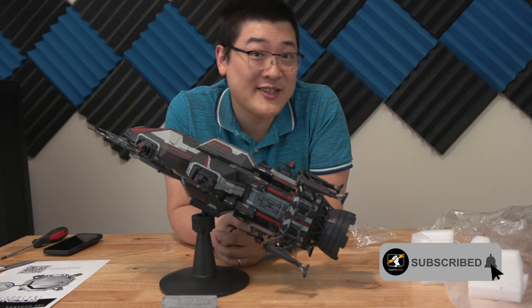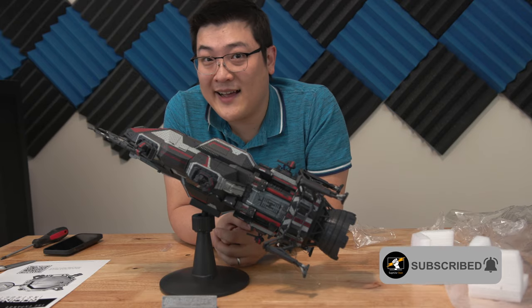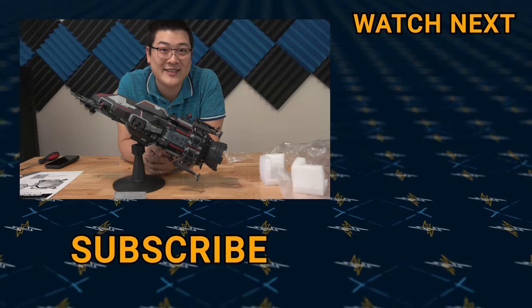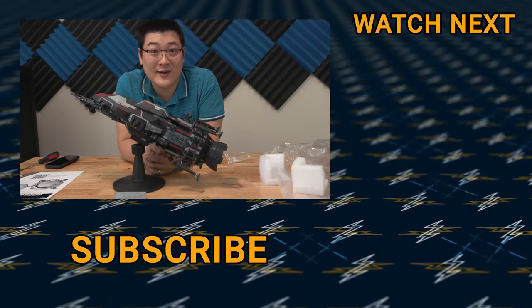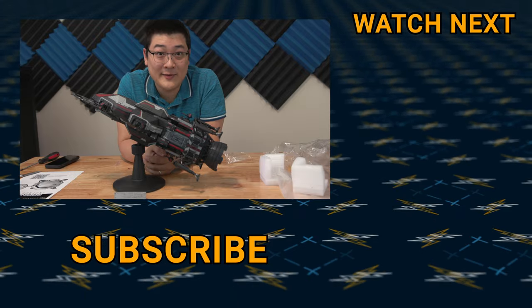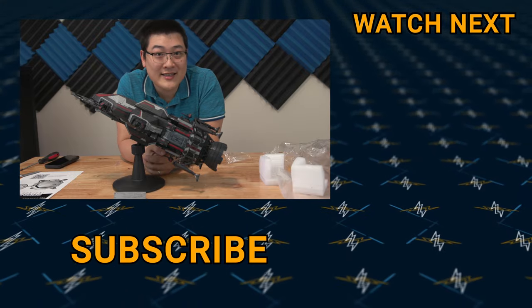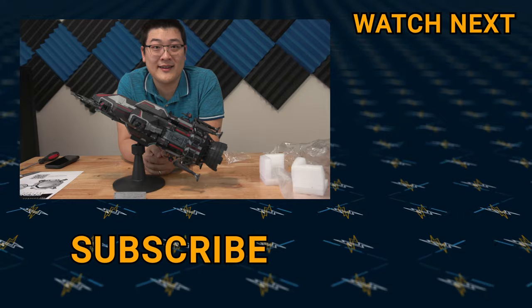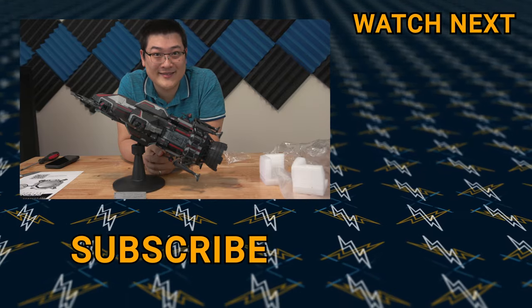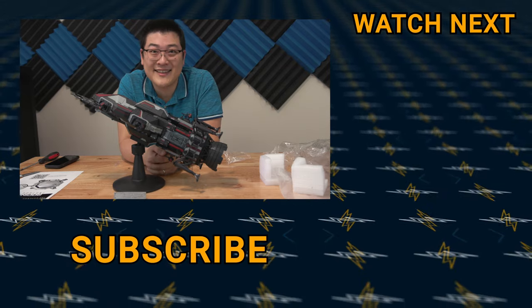If you like this video make sure you hit that like button. If you're wondering how to get your hands on one, sorry — the Kickstarter has been long over so you really can't get this anymore. But for the 2,000 of us who did get one, congratulations and hopefully you enjoy this as much as I do. Anyway, my name is Stan and I'll see you guys in the next one.